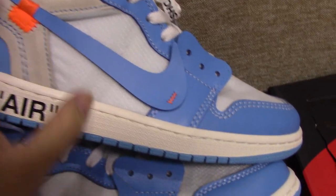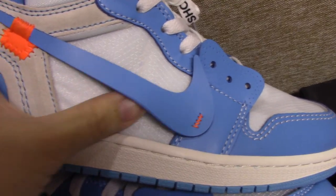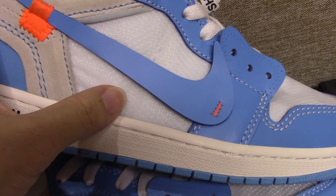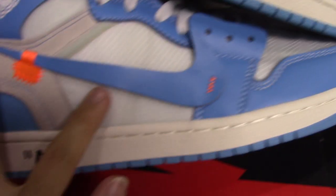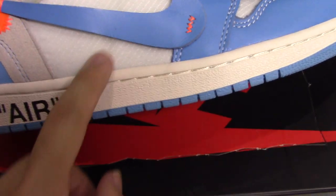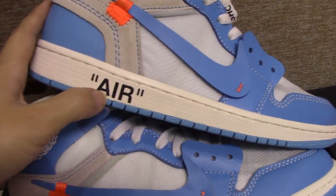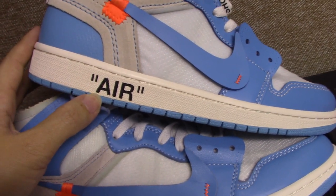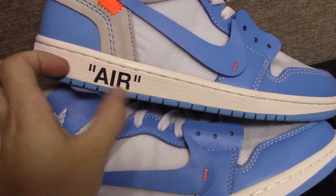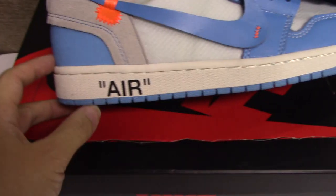And underneath you can see the mesh again. The real one — the color is very good and also touches really comfortable. The fake one color is also different. And the air leather — you can see the real one, the outer space and leather are quite good. The fake one looks like this.